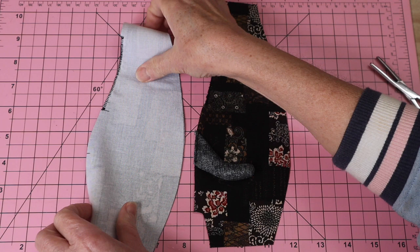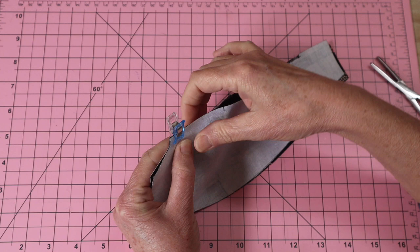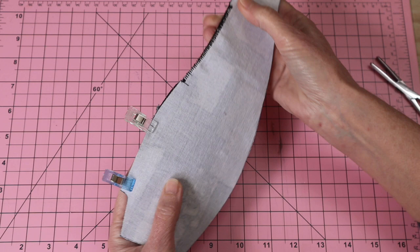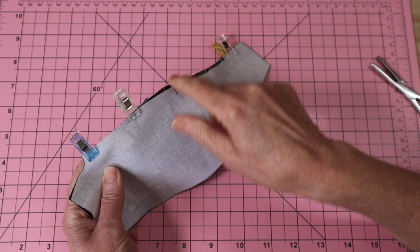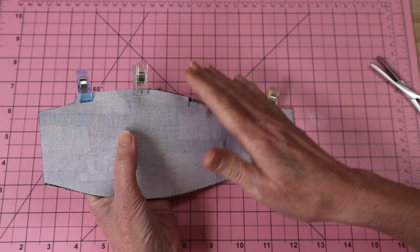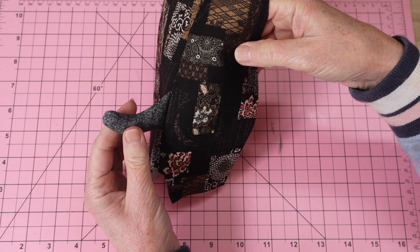With right sides together we're now going to sew the center back seam, incorporating that tail as we go. Make sure everything is lined up and that tail is going to be incorporated into the seam. Sew a four millimetre seam allowance from the base, through the tail section, to the mark of the opening, then from the top of that opening to the neck edge. I sew my seams two times for strength. There we go — cute little tail poking out the back seam, all nicely and securely in.